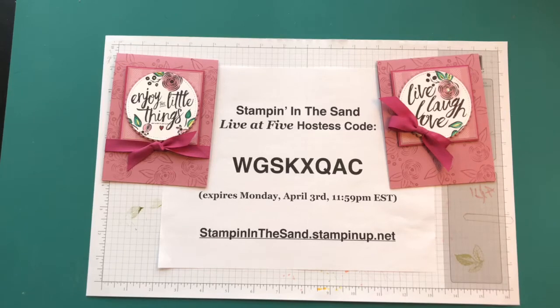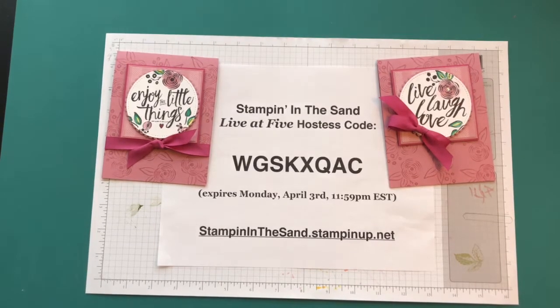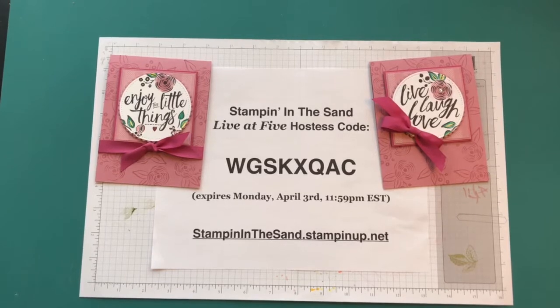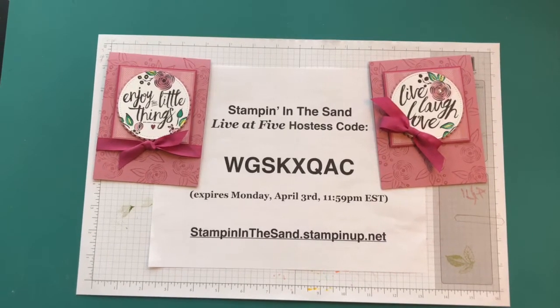Hi everyone, it's Mary from Stampin in the Sand, thank you for joining me today. I might be a couple minutes late because I got caught up in some other things and wasn't ready, but it looks like some other folks might be jumping on a little late too, so we'll just start to get organized here.